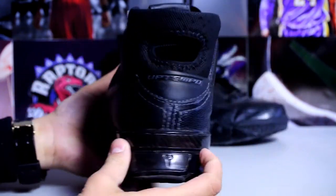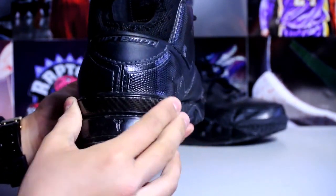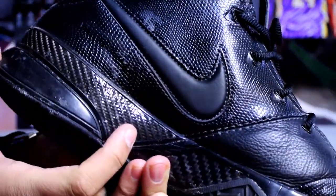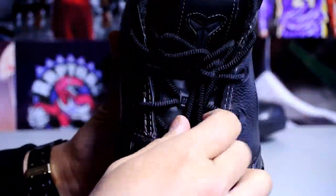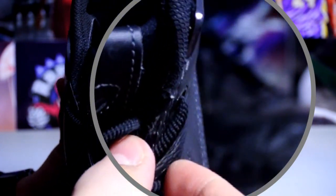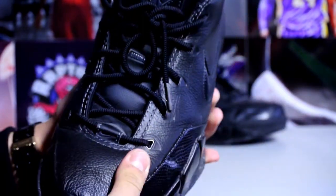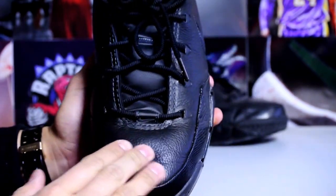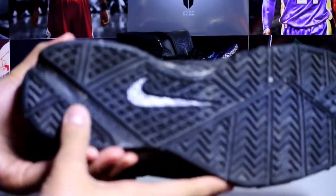Here's a quick look at the back heel — you got your carbon fiber plate right there. Quality, just quality. Tumbled leather throughout, you got your black lace tips, it's got the Nike Swoosh on it. It'd be cool if I got these with gold tips just to give the blackout shoe a little more color. Even as I'm feeling the leather right now it's just so soft, so plush. Here's a quick look at the bottom.